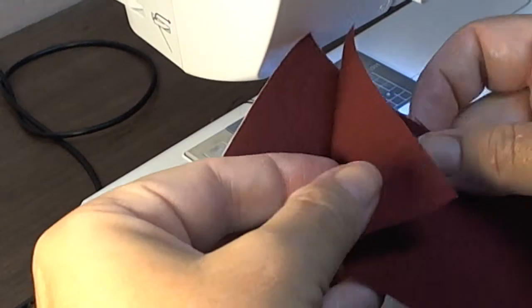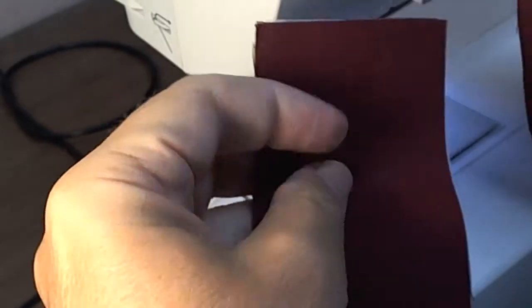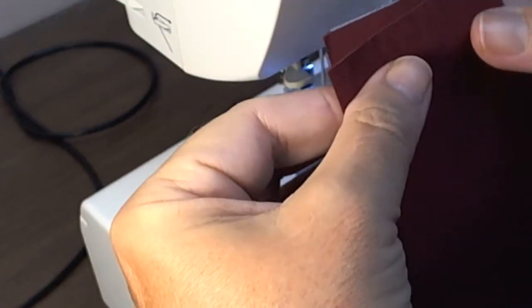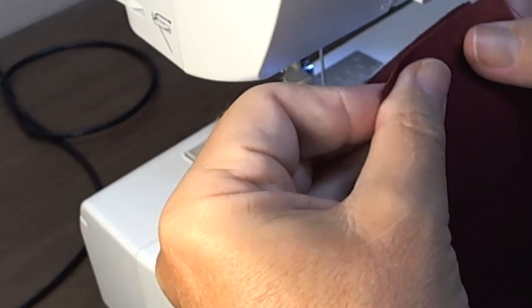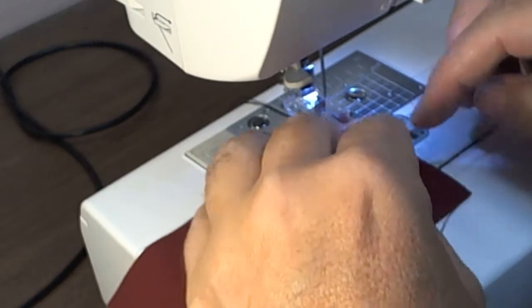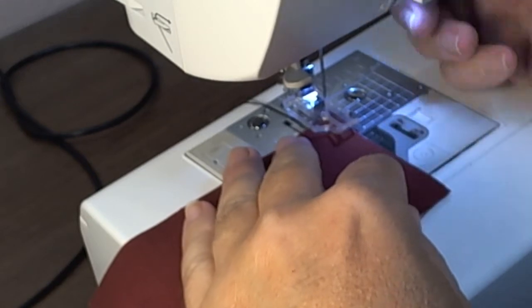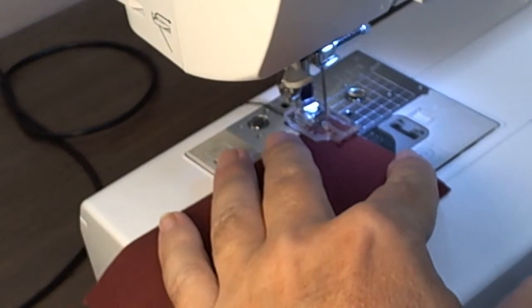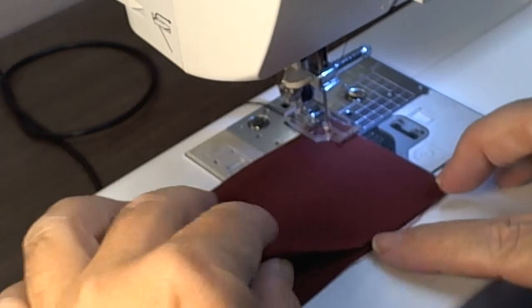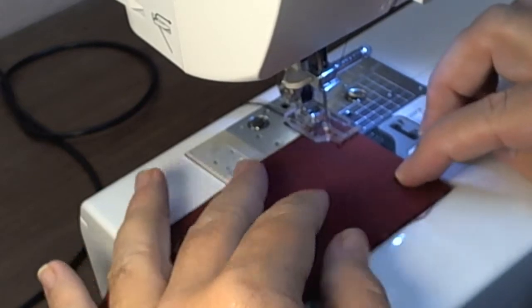Just like with a regular collar, usually one of them — the under collar — is interfaced. So you start off by putting these right sides together. On a collar, typically it's a quarter inch seam allowance, usually — it can vary. What you do is you sew your construction seam kind of as usual.